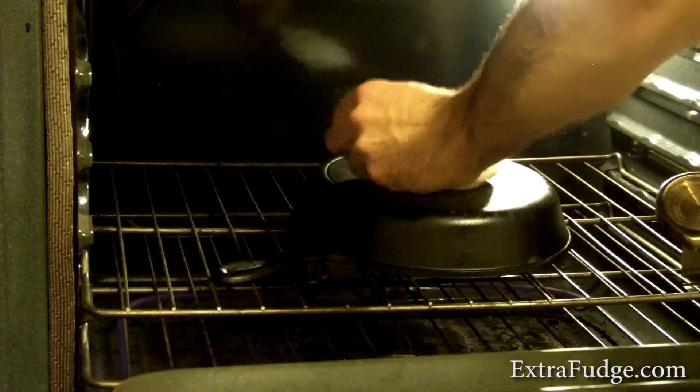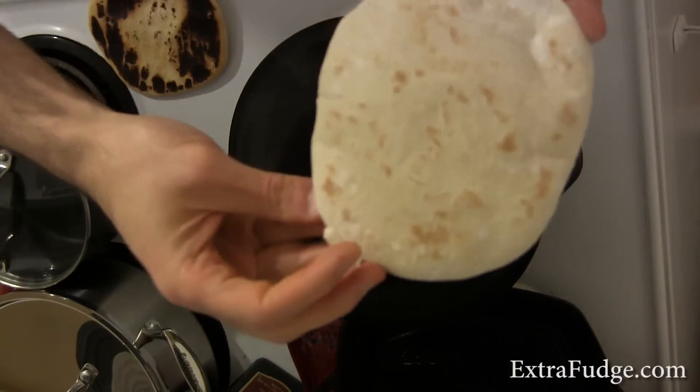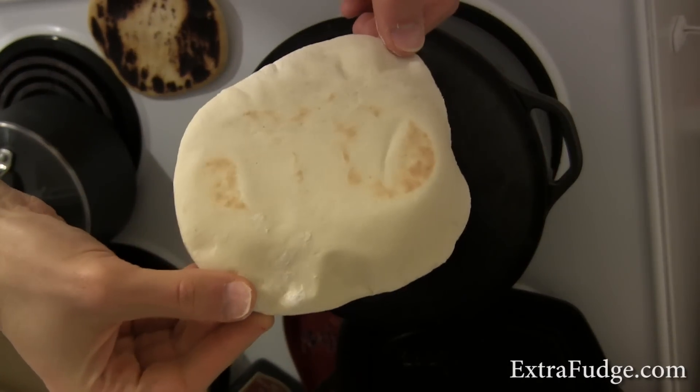There we go — a full blown pita. Now I'm going to turn it over. Let's see what temperature we got here — yep, 520. This means that one is ready. Look at that — this was done with the oven.